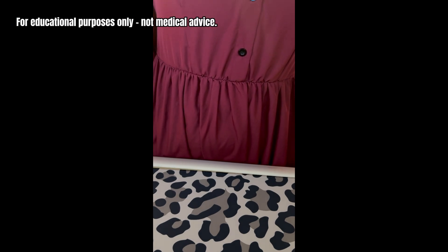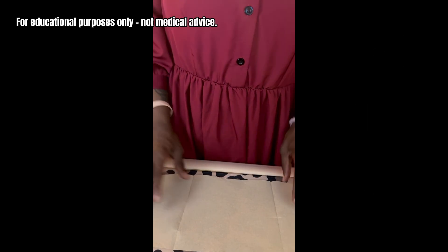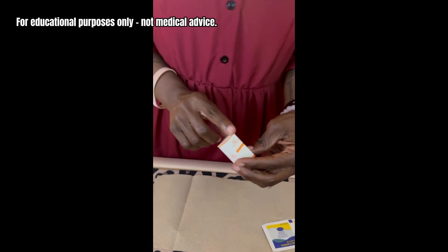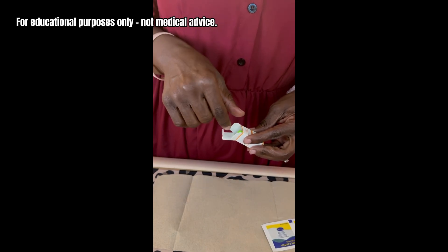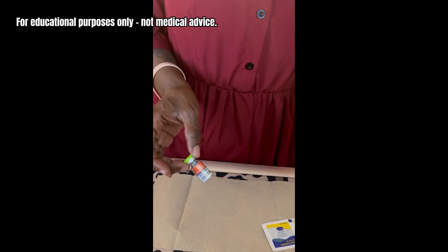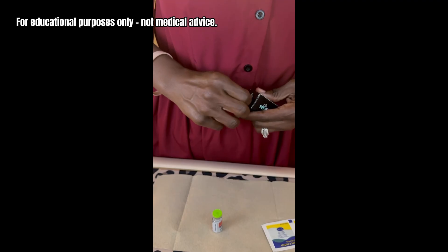Today I'm going to reconstitute my SS31 peptide. I always start out putting a nice clean paper towel down and some alcohol wipes. This is the SS31, and if you check the description there will be a link so that if you're interested in researching your own peptides you can do that. This is the bacteriostatic water — this is what you use to reconstitute your peptides.